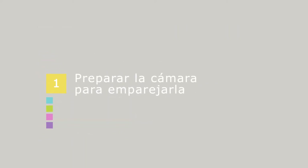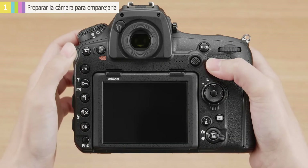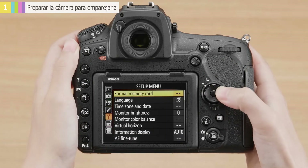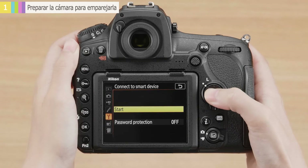First, ready the devices for pairing. Let's start with the camera. Turn the camera on and press the menu button to display the menus. In the camera setup menu, choose Connect to Smart Device, then highlight Start and press OK.